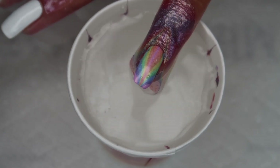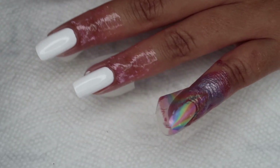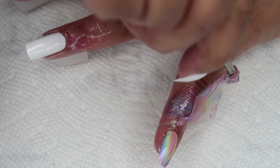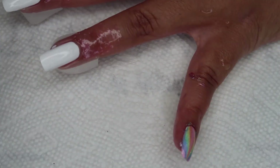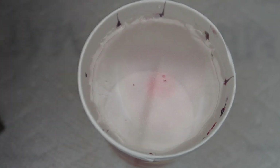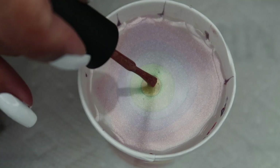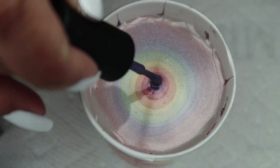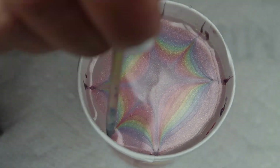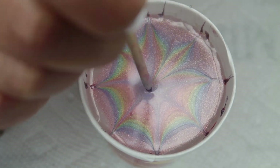And there's the water marble. I'm going to go ahead and use a tweezer to help out removing this protection, then I'm going to go ahead and marble the rest of my nails.